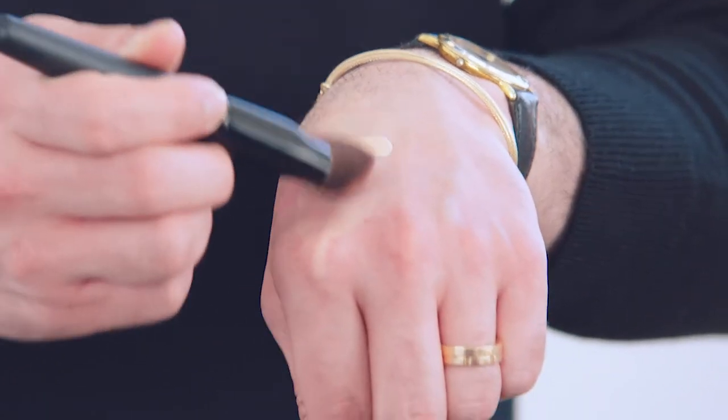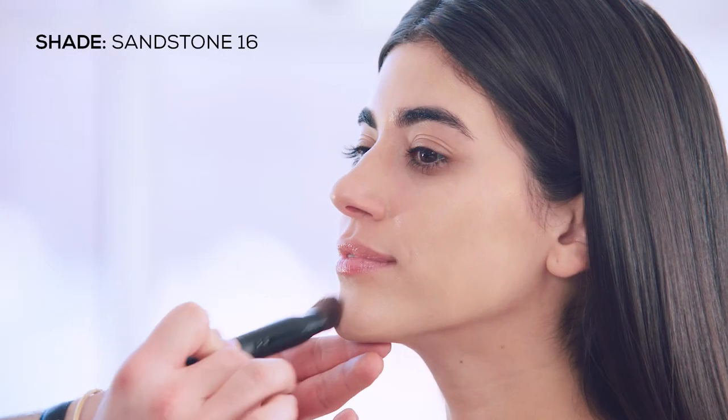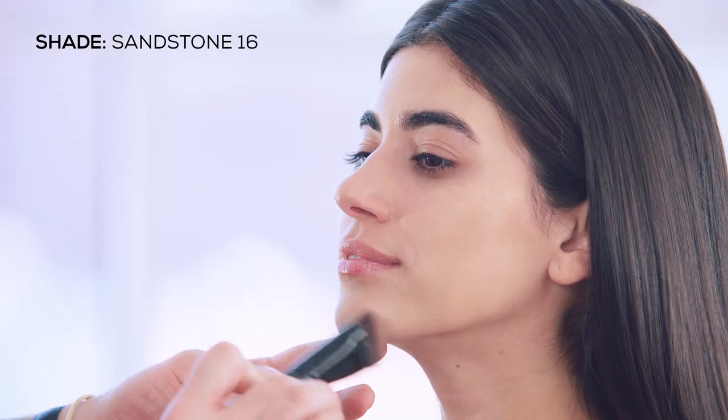You just pump a little foundation onto the back of your hand, pick it up with the brush, and buff onto the skin. I'm going to apply using short strokes — this is called stippling, which gives you a seamless natural finish. You just keep buffing for more even coverage, or you can build up for full coverage.